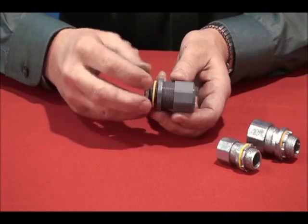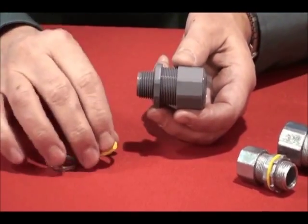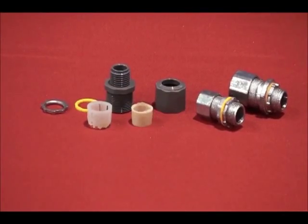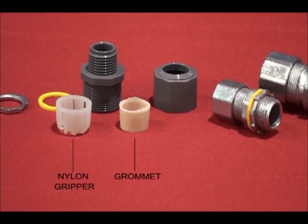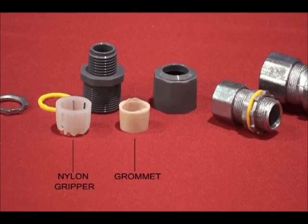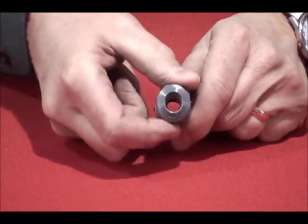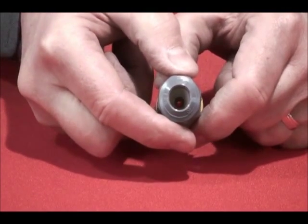Available with a nylon body and nut, or a zinc body and nut, they include a sealing ring and zinc lock nut. Unique internal features like the gripper and grommet deliver superior pull-out resistance. The grommet assures a liquid-tight and oil-tight seal, and the nylon gripper squeezes securely onto cord or cable when the nut is tightened.